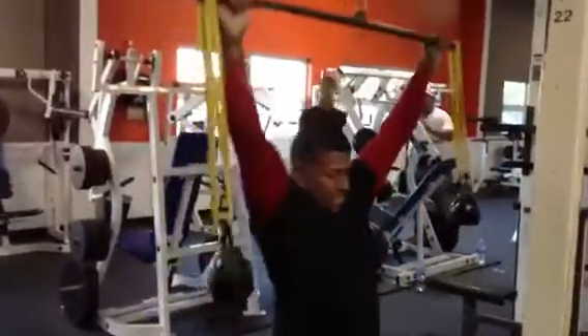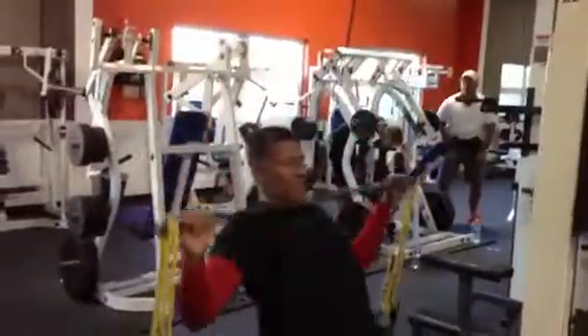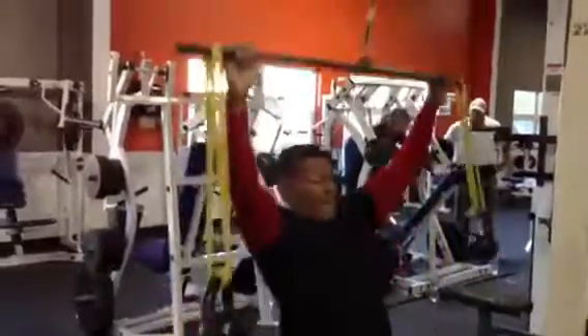Be careful you don't get them swinging too much — you'll thump yourself in the head. The pumps are awesome, the feeling is great, and it's very joint-friendly in the shoulder.